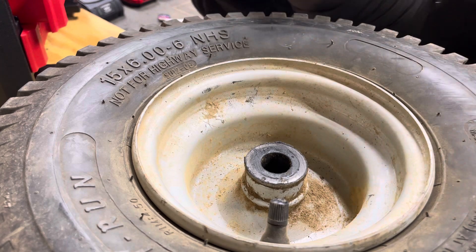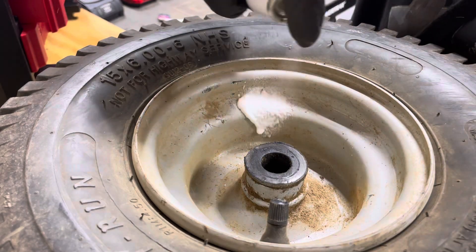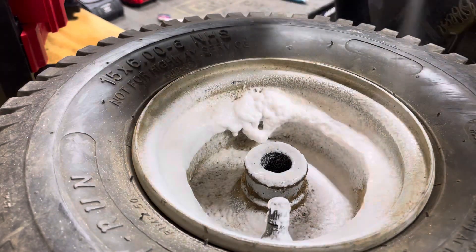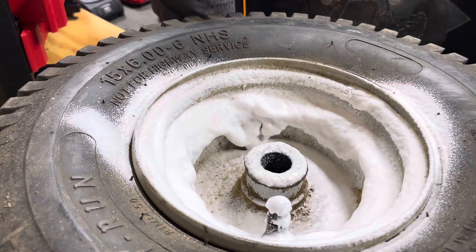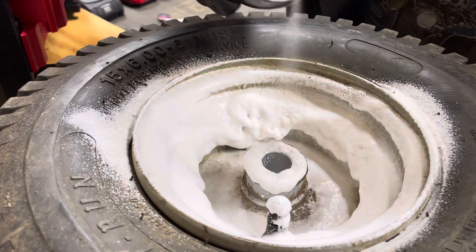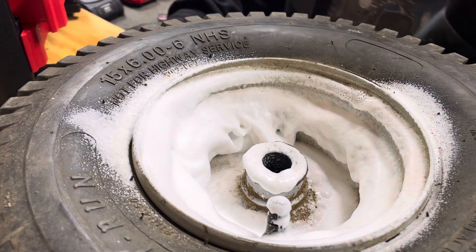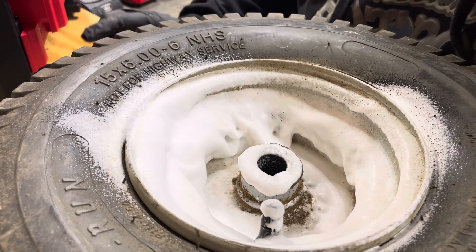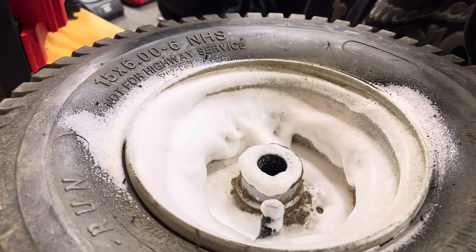So first we foam the rims up and we're just going to let it sit for a little bit, because then it'll basically get all the grease and stuff out.